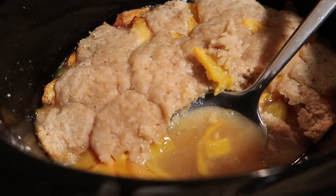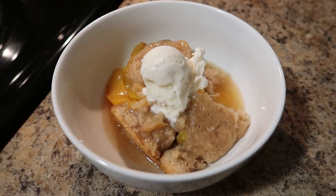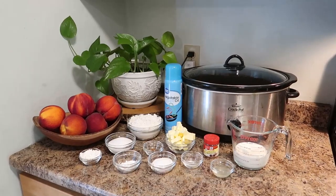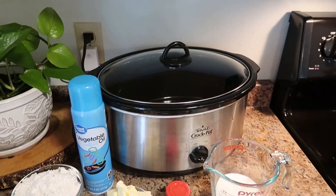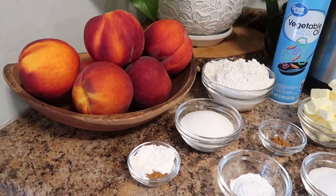Welcome back everyone! Today I'm sharing an easy dessert that you do not have to turn your oven on for. This is crock pot peach cobbler. I love a good dessert in the summer, but I am not a fan of turning my oven on, so we're going to be using the crock pot.